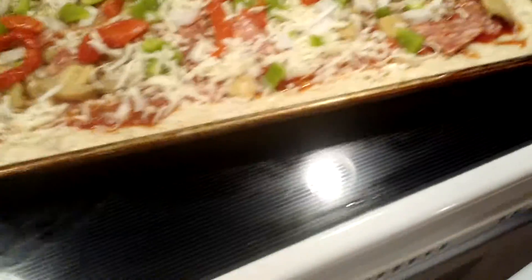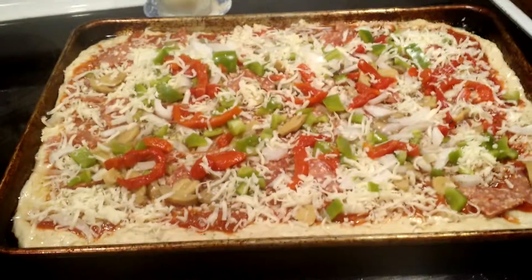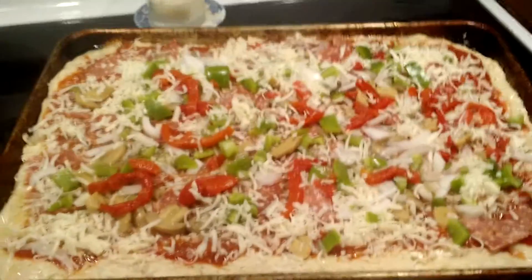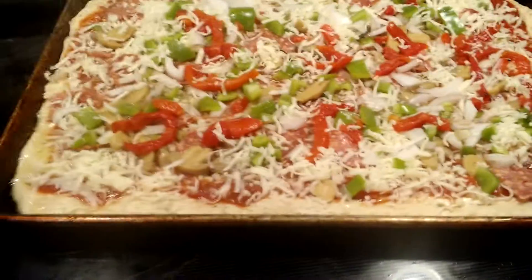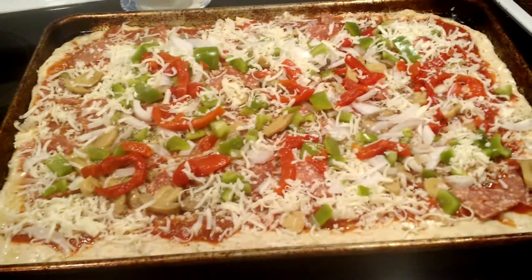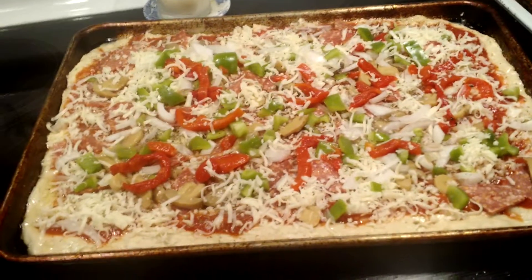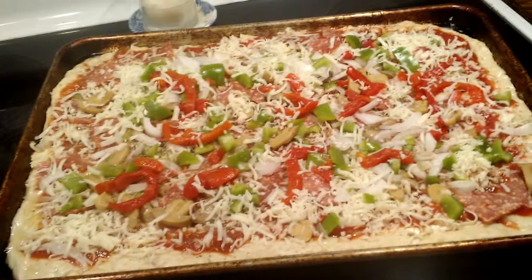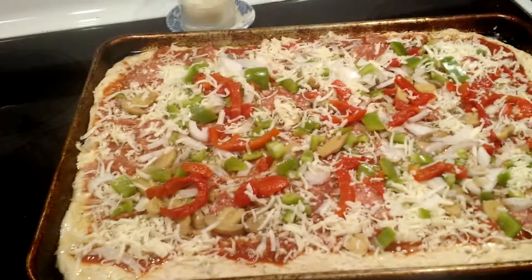I'll let this bake for about 15 minutes, and I can guarantee this is the best pizza you've ever had. It's cheap to make and requires really no time at all. If you make individual pizzas, you can let the kids put on whatever they want. Give it a try — you'll like it.